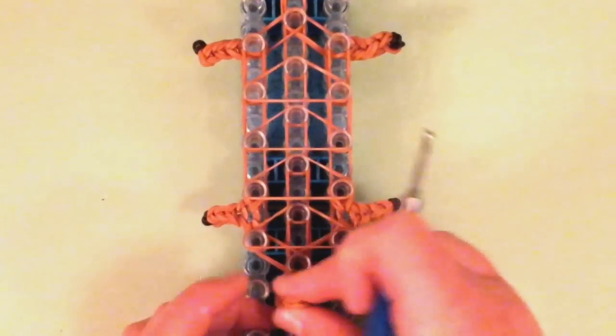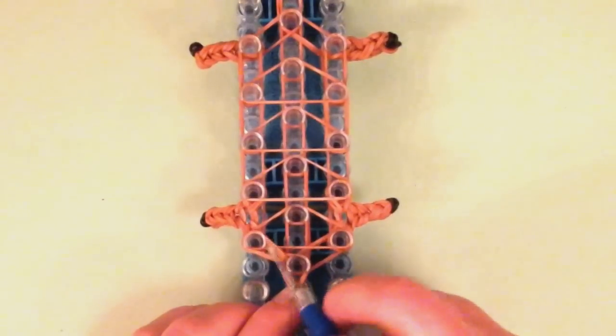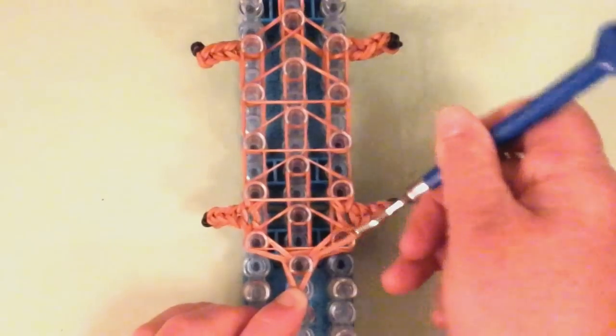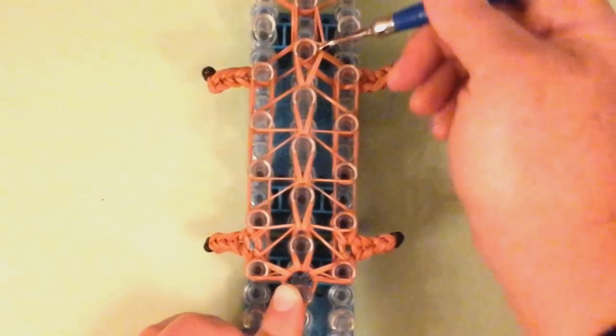Let's start looming. Pull the tail back and we're going to grab the left bands first. Bring it to the left pin. Now the right side. Now the middle, and we're just going to loom straight up the middle. We're going to stop at the neck.